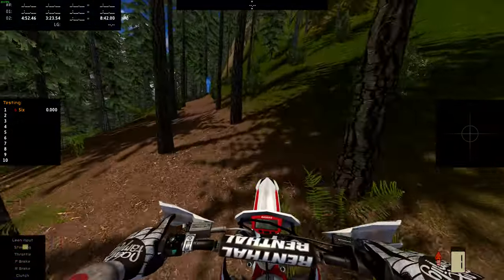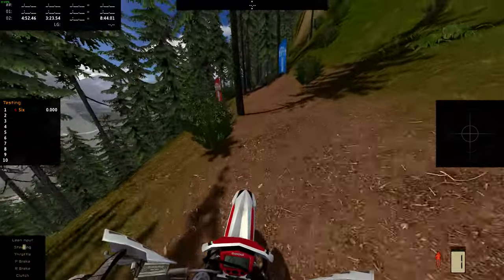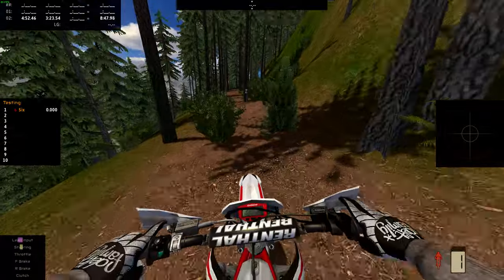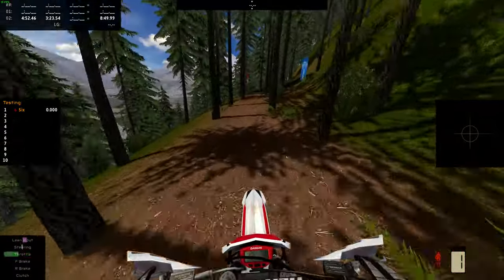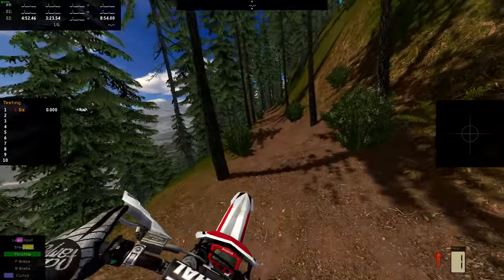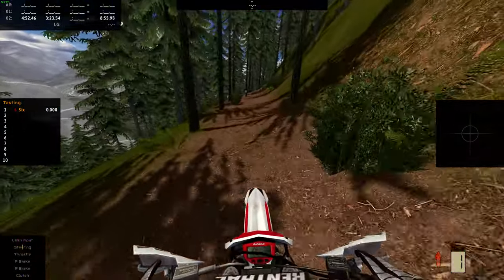Made it over that log, and made it over those two logs there. This is a slightly bigger log but we made it over pretty well.